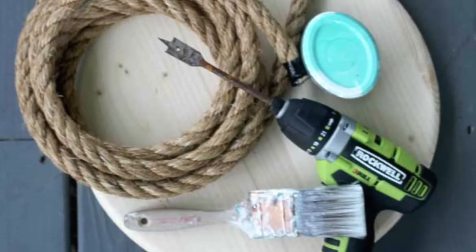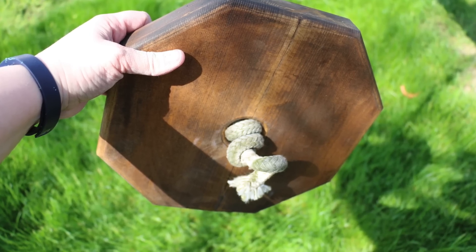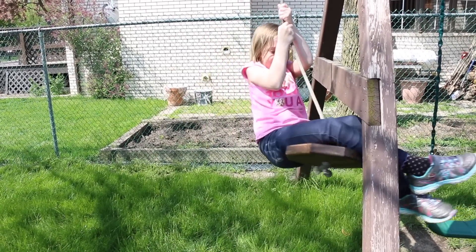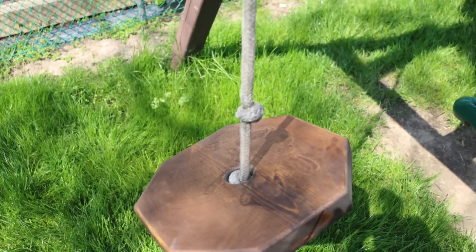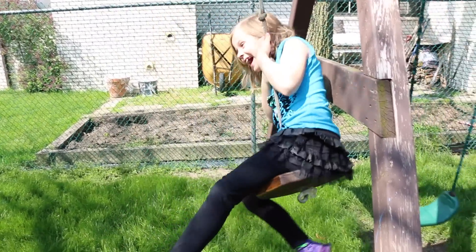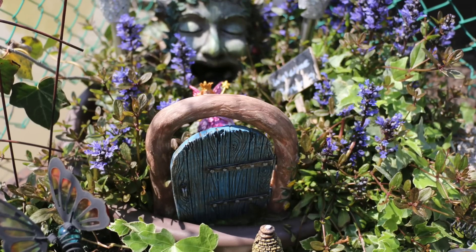If you have a tree in your backyard you can throw this together and your kids will have hours of fun. We already had this piece of wood — I just drilled a hole in the middle and used the rope we already had hanging from our tree, which was doing nothing, to make this super cool swing.